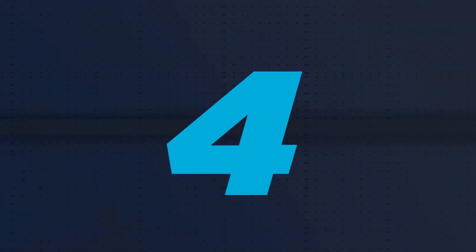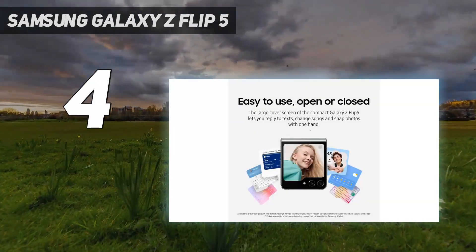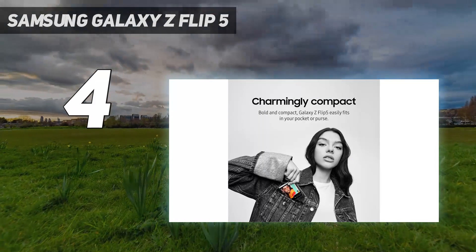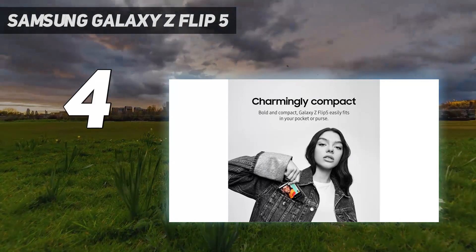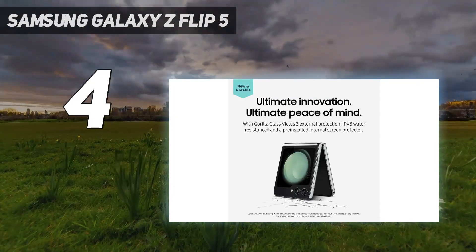Coming at number 4: Samsung Galaxy Z Flip 5. Samsung didn't reinvent its clamshell-style foldable, but the Samsung Galaxy Z Flip 5 does all that it needs to do for the company to hold on to its foldable crown.